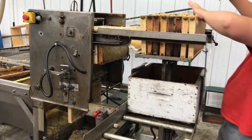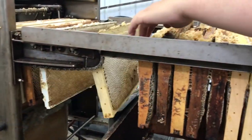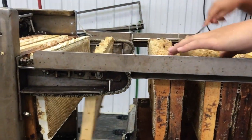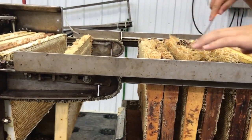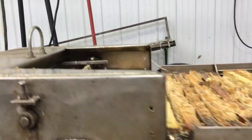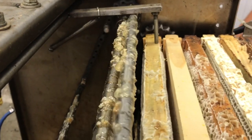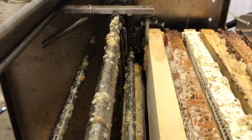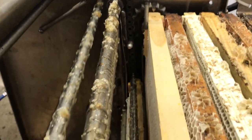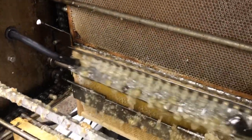We have a de-boxer that pushes the frames out of the boxes — they need to be broken apart and then thrust into the uncapper. The uncapper feeds one frame at a time through the knives, so there's the feed mechanism. I'll go around to the far side and show you how the knives look when they're in action. You can see that cheese grater running back and forth taking the cappings off.